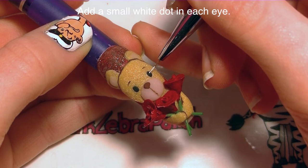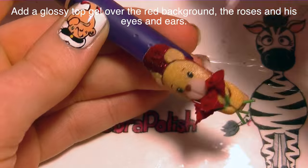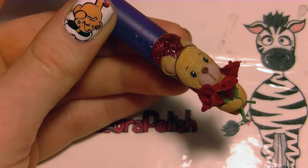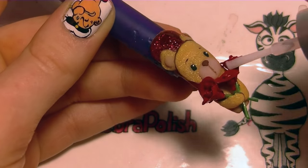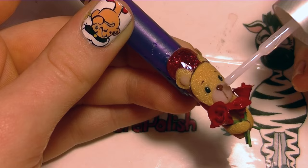Now with white I'm going to add a little dot in each eye. Then I'm going to apply a glossy gel sealer around the background and on top of my roses, and also add just a little bit of the glossy on top of his eyes and nose.